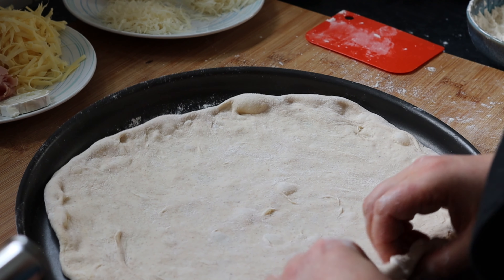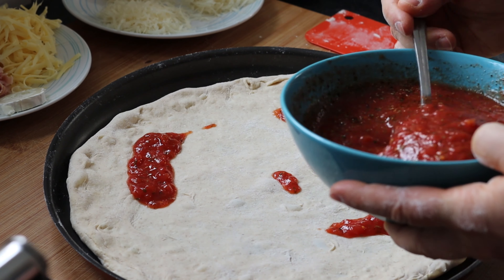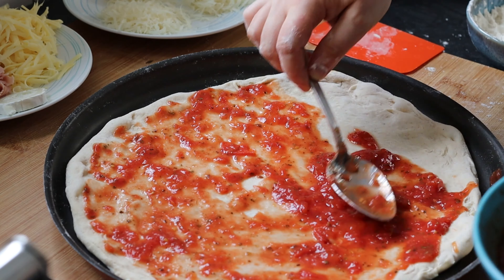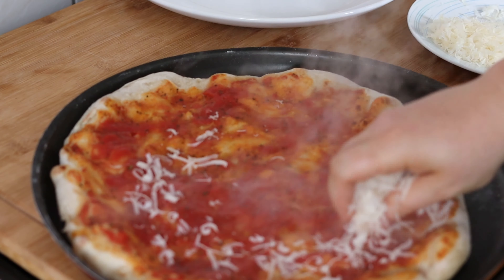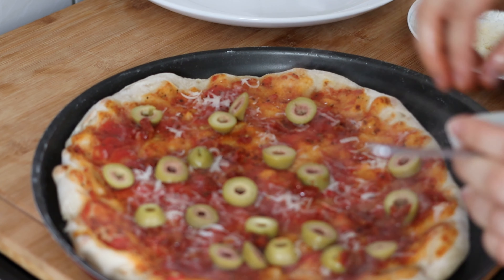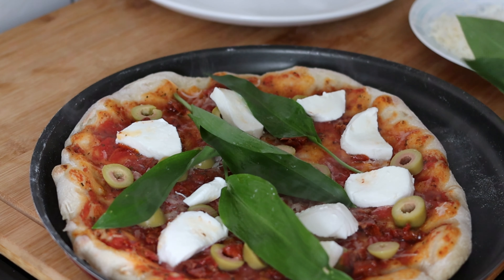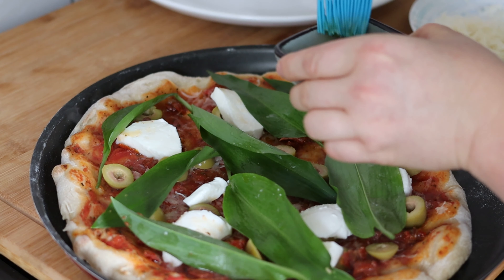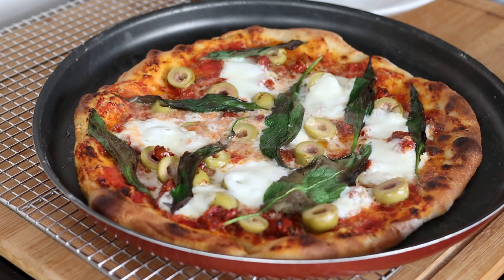Then I transfer it to the baking sheet, or in your case maybe parchment paper. I stretch it and use my homemade sauce and spread it lightly. Bake this for 2-3 minutes until the sauce is dried a little bit and the edges are slightly golden. Then I add whatever toppings I want — in this case parmesan, olives, mozzarella, and some wild garlic leaves. I also oil the edges for more crunchiness, and then return it to the oven for 2-3 more minutes until it's all done.